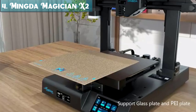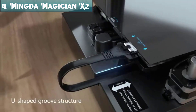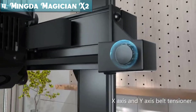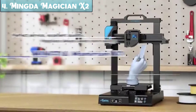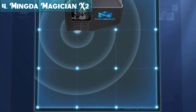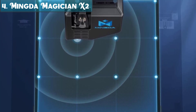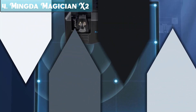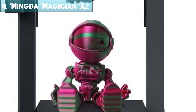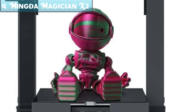This saves you the time and hassle of manually leveling the bed and ensures that your prints are always accurate. The Magician X2 has a large build volume of 230x230x260 millimeters, allowing you to print large and complex models. It can print at speeds of up to 180 millimeters per second. It is equipped with TMC silent stepper drivers, making it very quiet during operation — great for shared spaces or printing at night. It is also compatible with a wide range of materials including PLA, ABS, PETG, and more.